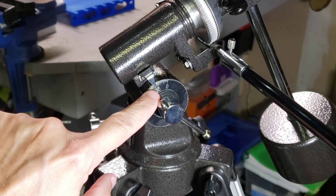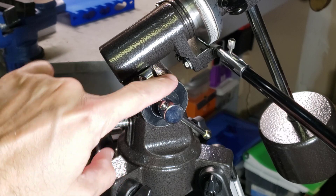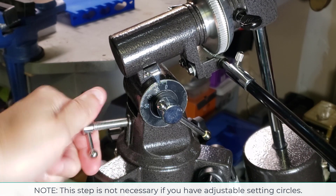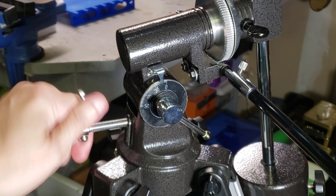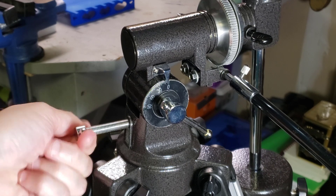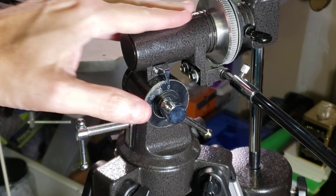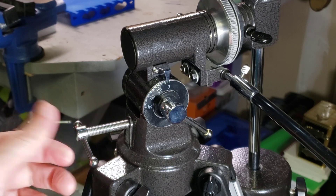The first step of turning your equatorial into an alt-azimuth is simply to change this scale to zero degrees of elevation — you're basically trying to get it horizontal with the ground. My legs aren't level so this will be a little different. You may want to put a level on there to make sure it's completely level.